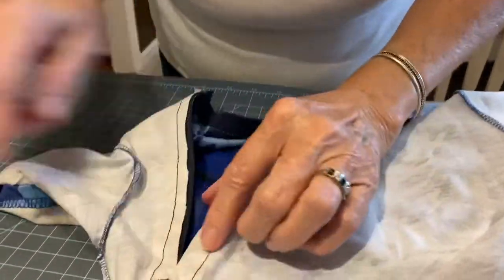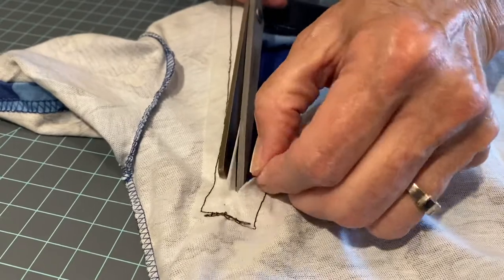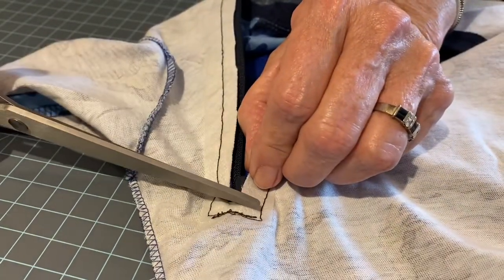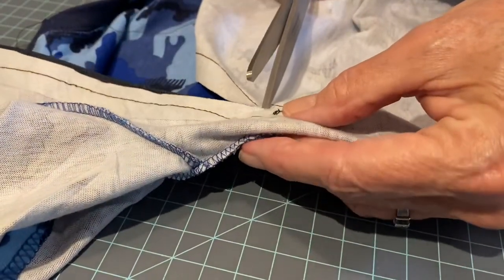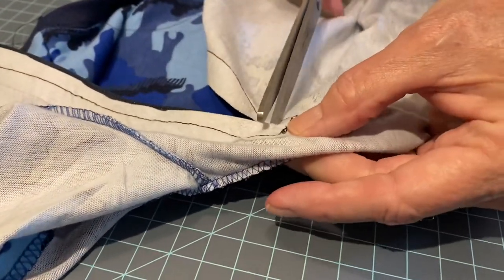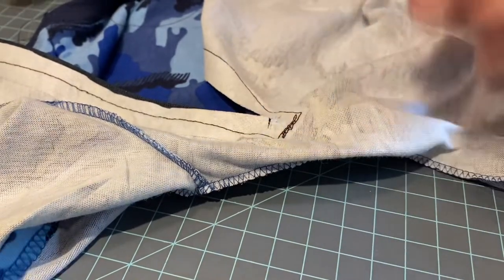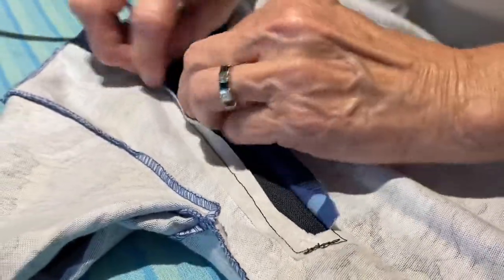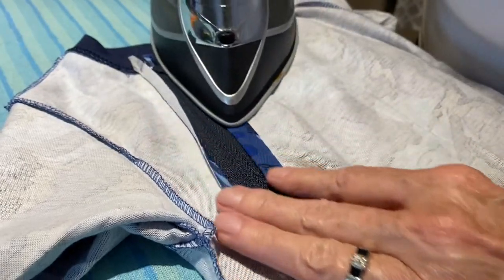Now down here at the bottom, we're going to clip it just a little bit more and then a little bit towards each seam so that we're now going to be able to press this seam open and keep it out of the zipper. Now you're going to fold back the edges and iron them open.